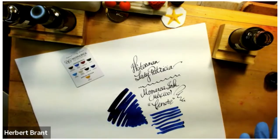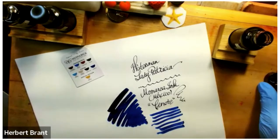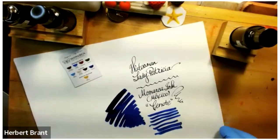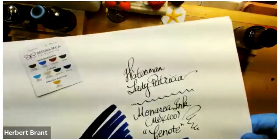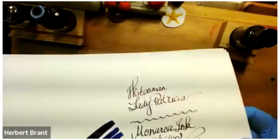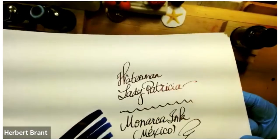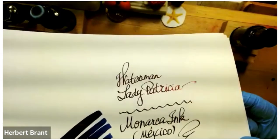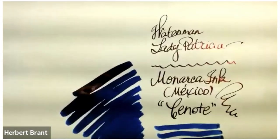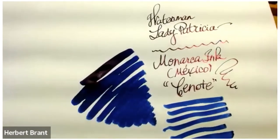It's not turquoise, it's not purpley — it's just a nice medium blue. Let me see if I can get some of the sheen to show up for you. You can see the sheen, like in the word 'Patricia' — you can see that red sheen. It just depends on where I can catch the light. So Monarca ink — you can see that red sheen.